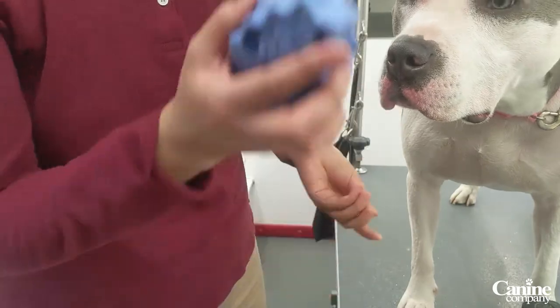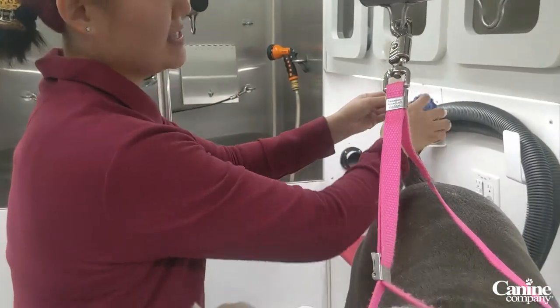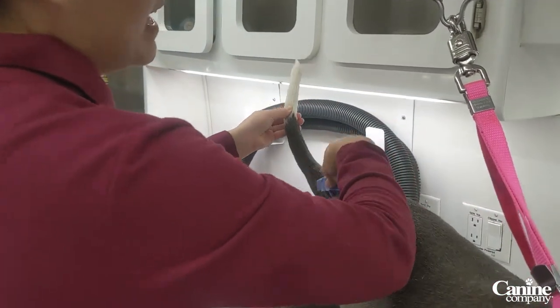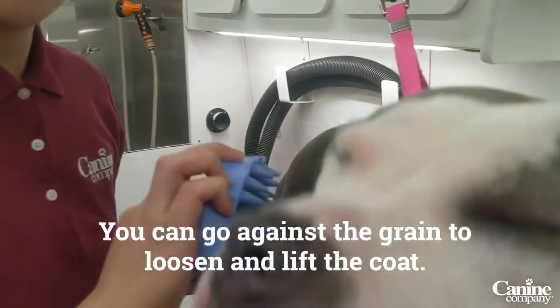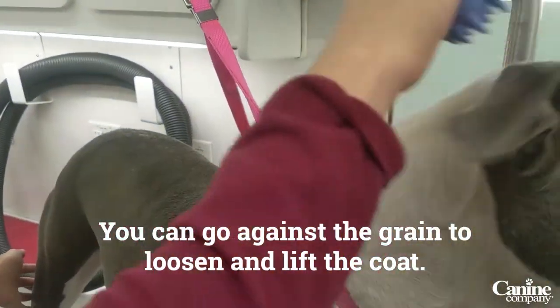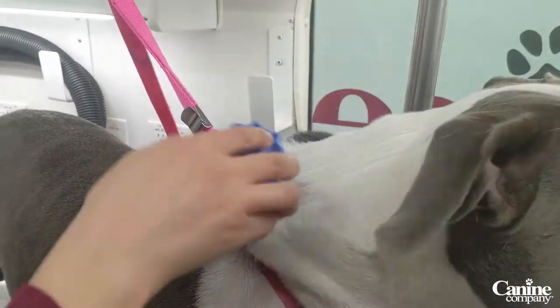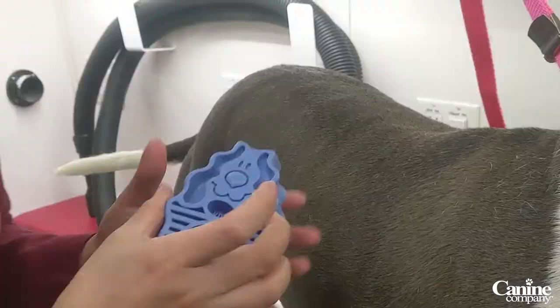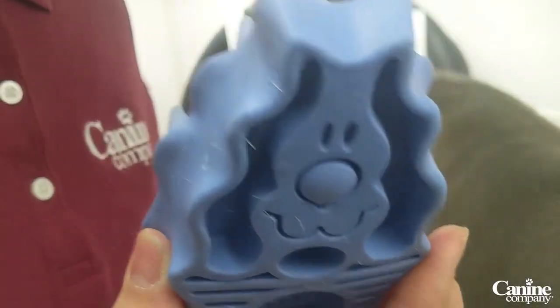Don't forget to always do your dog's tail — that area always gets left out. The best thing about this brush is that you can go against the grain, against the coat, which actually helps lift the coat and makes it looser, as well as going with the coat, which pulls the hair out. Again, this is the Zoom Groom, which is perfect for these types of breeds.